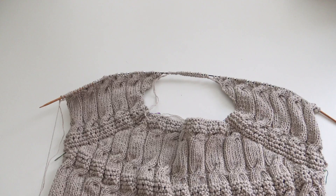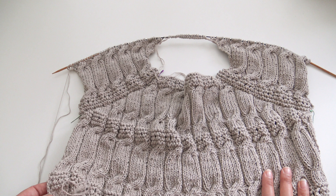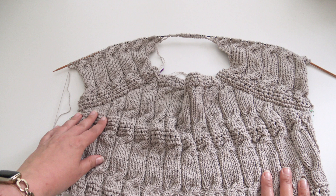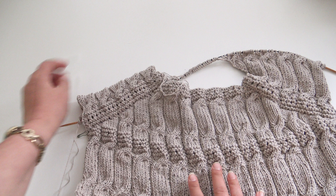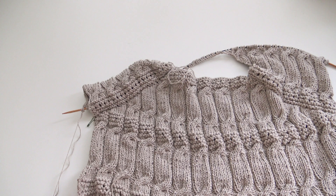I've now joined everything together at the front, and I'll continue working all stitches of the front in the same main pattern as the back until I reach the same row. I have one full pattern repeat to do, plus a bit more. Remember to work the same row as you did for the back — the front is going to be longer than the back because this is the shoulder drop. The front overlaps onto the back, creating the drop shoulder effect.